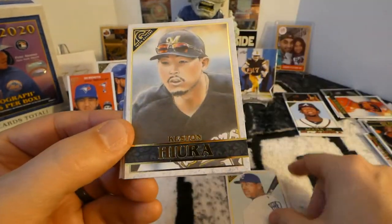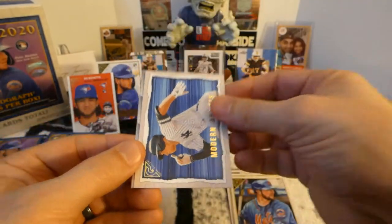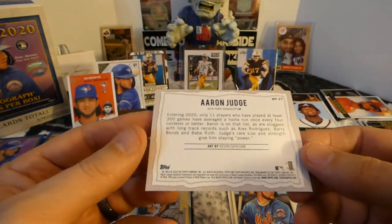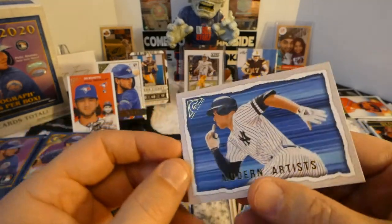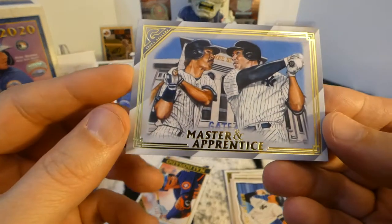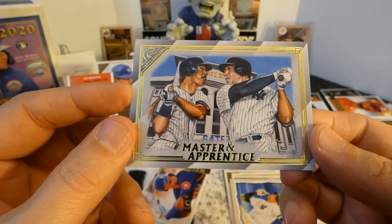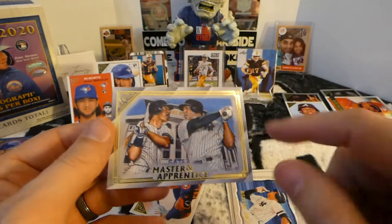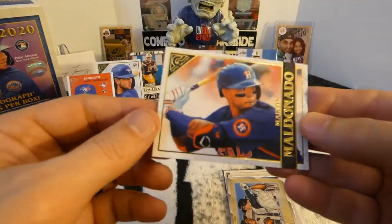Salvador Perez. Custin Hiura. We've got Modern Artists — that's the first time I've seen these inserts. Of course, that's Aaron Judge. Kevin Graham — Kevin Graham likes doing the Yankees. He's a Yankees fan and he likes doing the Yankee art, the painting. So he does a good job. That's a pretty nice insert. Another Master and Apprentice — Mandy and Judge. If Kevin Graham did that, I think I would have recognized it a little bit more, but still a decent card. And Mandy Maldonado.